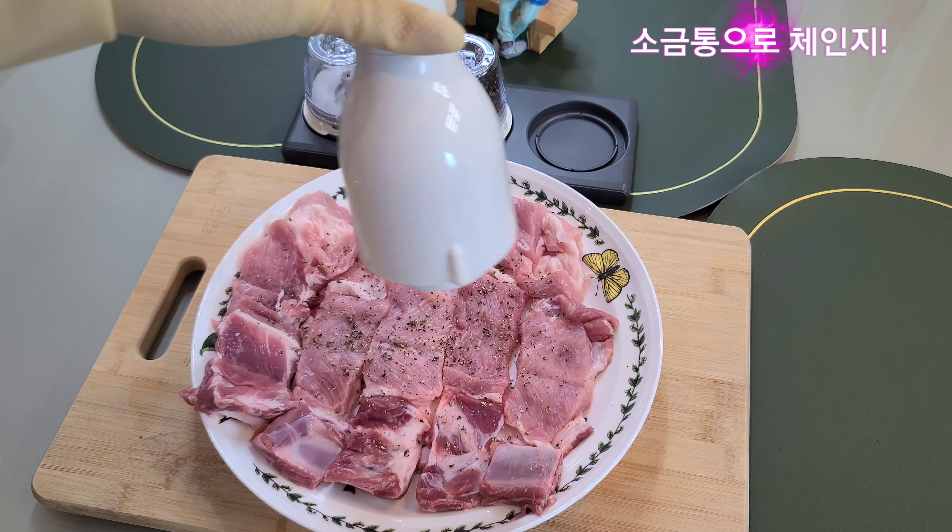Good morning, my name is Dereo Young. I have to store the beef with a bit of bacon.